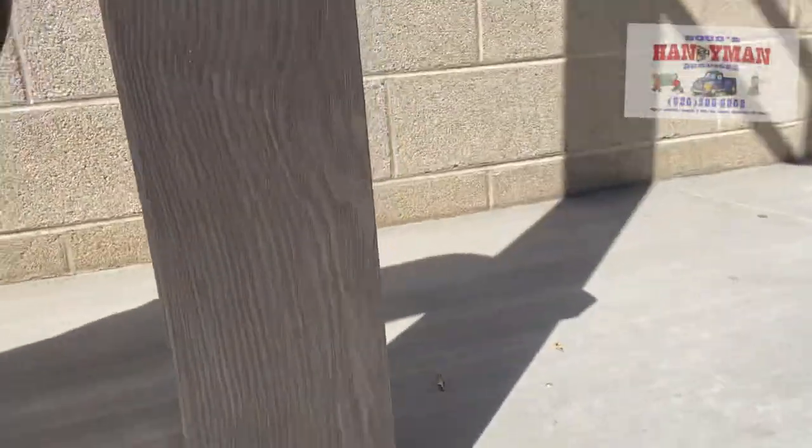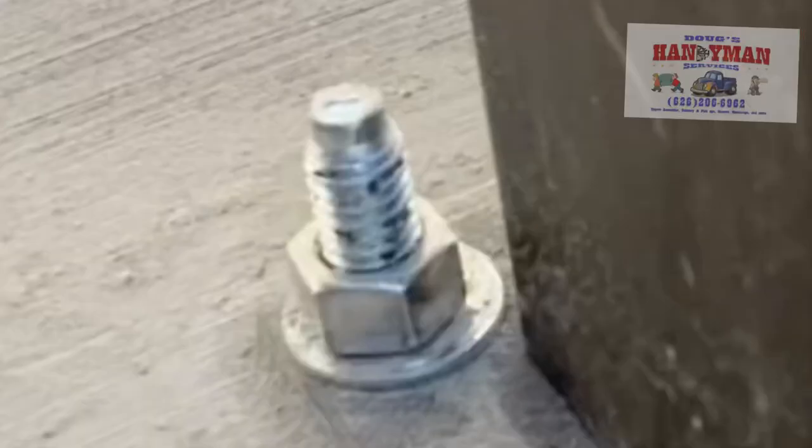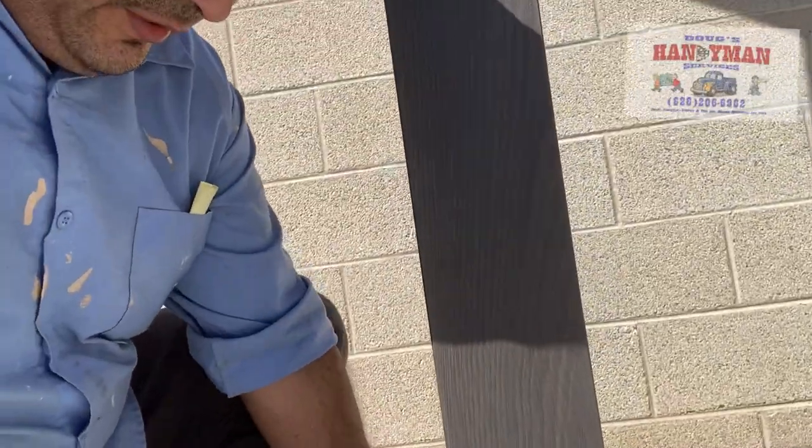It got dark on me yesterday so I did put in all the bolts. I'll just put it on here so you can see. The bolt is half an inch above ground, just enough space for the nut and washer to tighten down the post. Customer's happy. Then all you got to do is lower the cover and you're all set. And that's how you bolt down your gazebo.